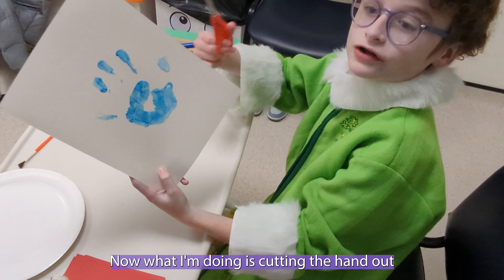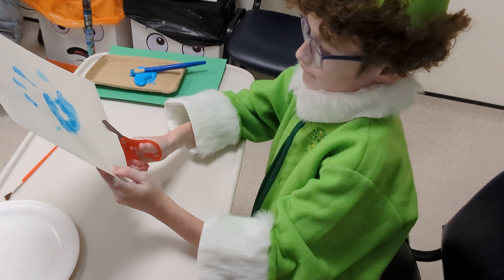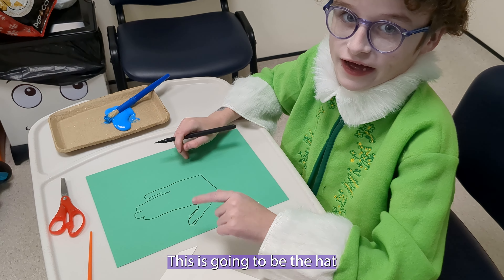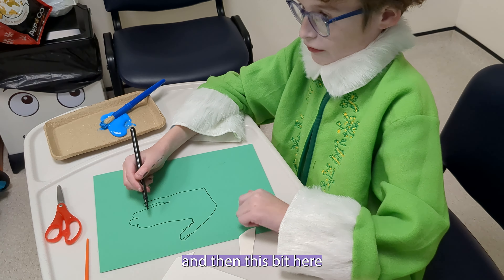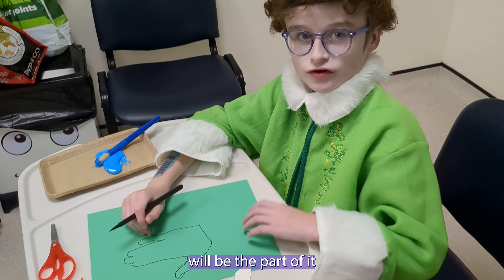Now what I'm doing is cutting the hand out to make it. This is going to be the hat. Then this bit here — these four fingers here will be the part of it.